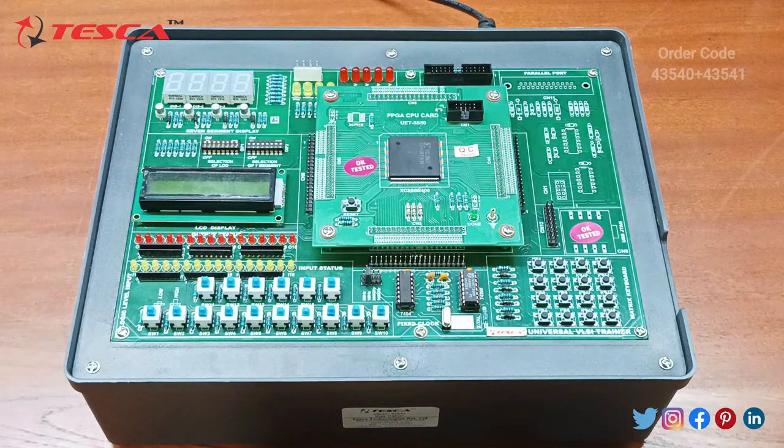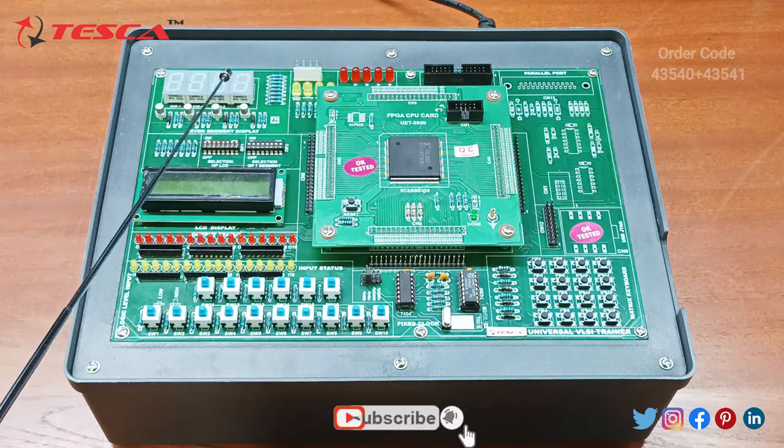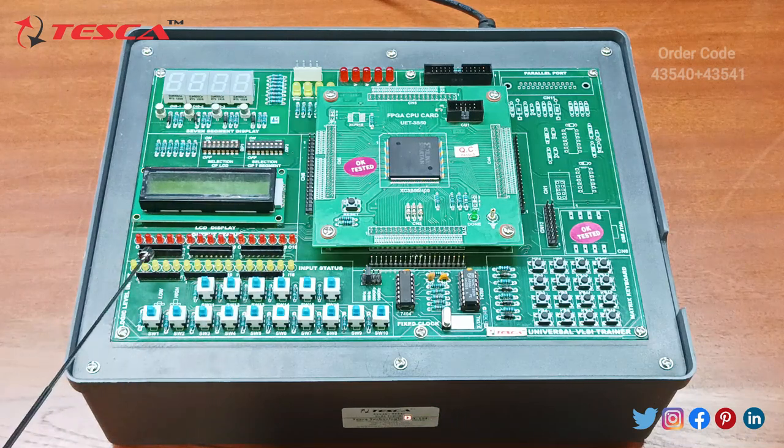This is the VLSI Trainer and this is the FPGA CPU card. Here we have the Xilinx Spartan XCS3S400 IC, this is the 7 segment display, this is the LCD display, these are the output status indicators and input status indicators, these are the input switches, and this is the matrix keyboard.